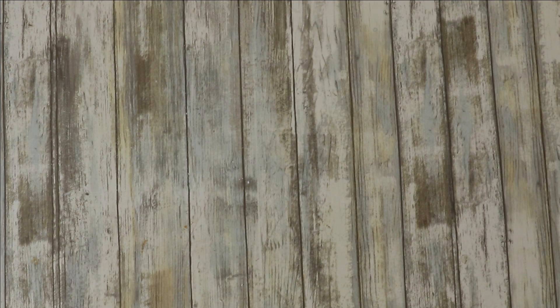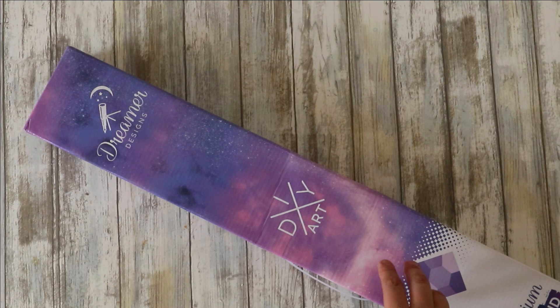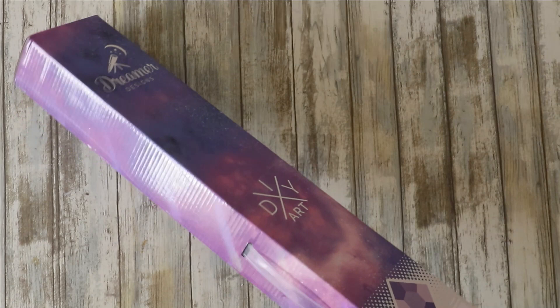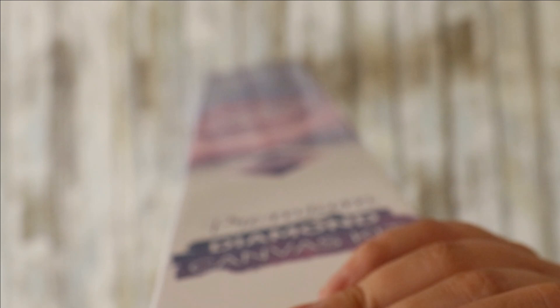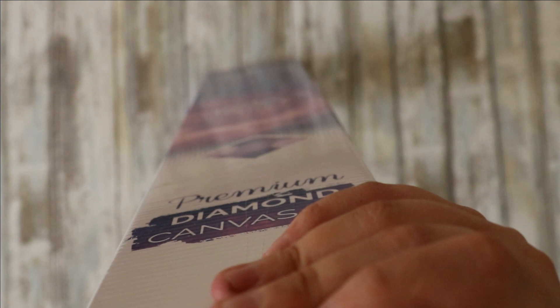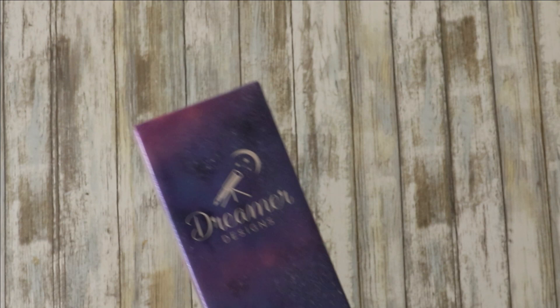I managed to snag this on eBay — Dreamer Designs. I've opened it up and had a look; the quality of the canvases is beautiful. The only thing I'd say is different is the felt on the back isn't as soft as Diamond Art Club. I snagged this one for 45 pounds and about three pounds delivery. It's a Christmas house — it reminded me of the house from Home Alone — and I was really happy with that price. It's 80 by 60 centimeters and I'm pretty sure it's a square.